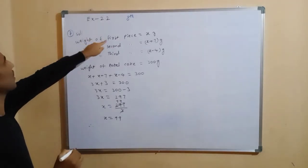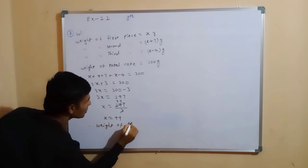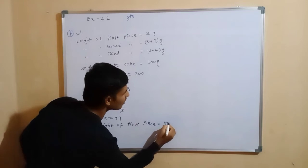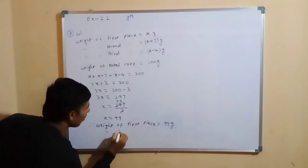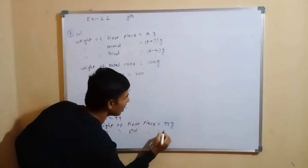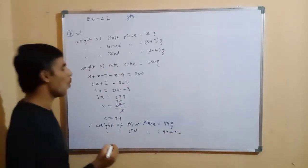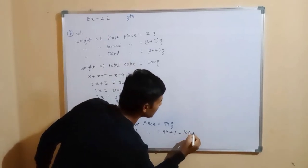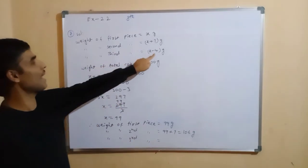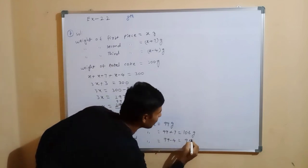Therefore, weight of first piece equals x equals 99 grams. Weight of second piece equals x plus 7 equals 99 plus 7 equals 106 grams. Weight of third piece equals x minus 4 equals 99 minus 4 equals 95 grams.